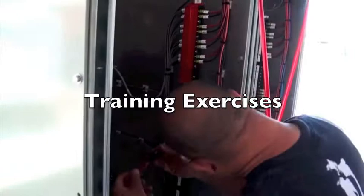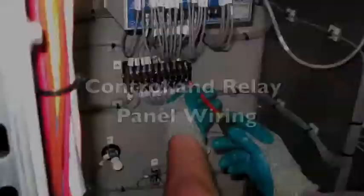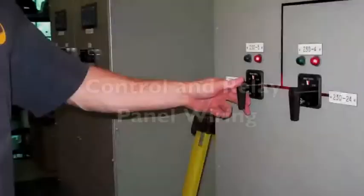The exercises include: pre-job tailboard overview; inspection of panel blocking and tagging; installation of panel blocking; finishing of cable installation; finishing control and relay panel wiring; and demonstration of circuit breaker opening and closing.